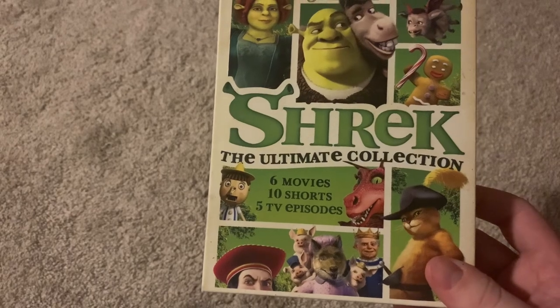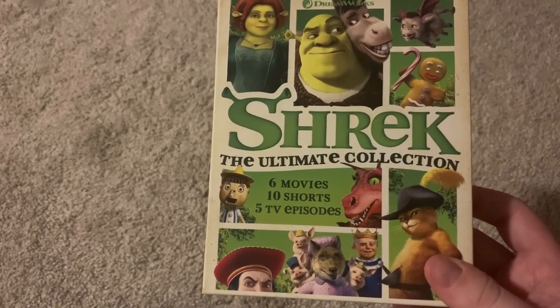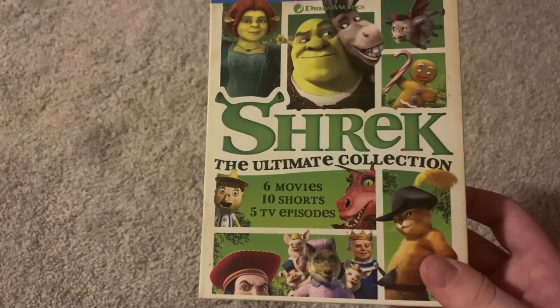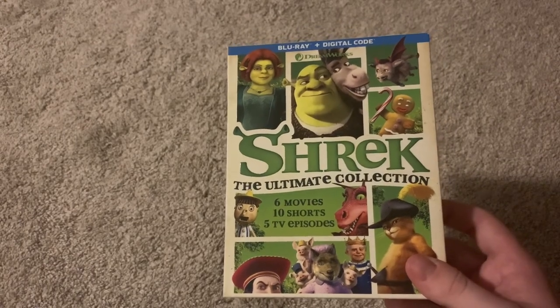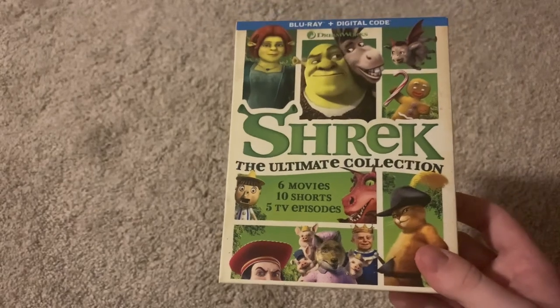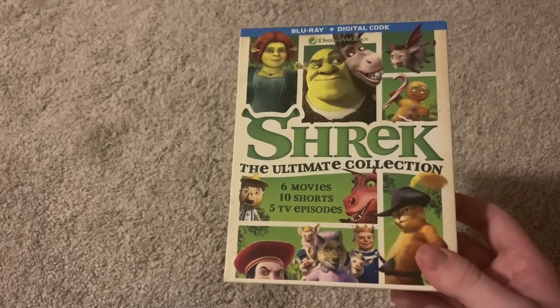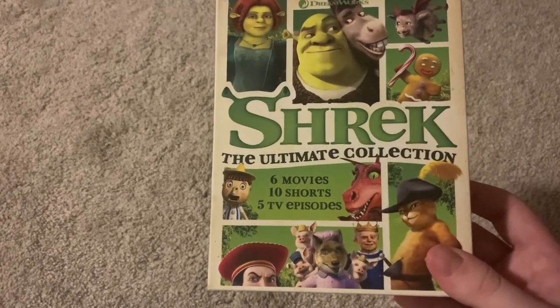It has 6 movies — well, 5 movies and a stage play recorded — 10 shorts, and 5 TV episodes. So you're getting a lot of Shrek, pretty much everything Shrek, except it's just 5 episodes from The Adventures of Puss in Boots, not the whole show. I get that they can't include the whole show because that would just be a set of its own.